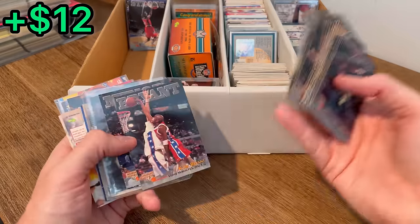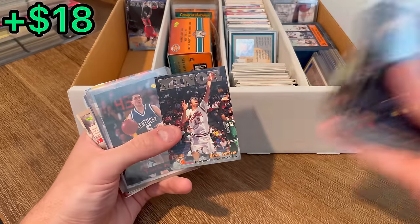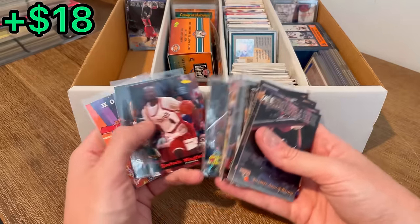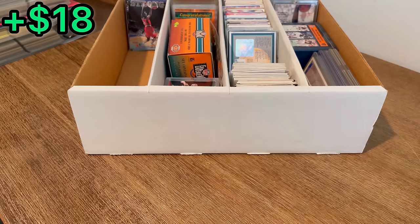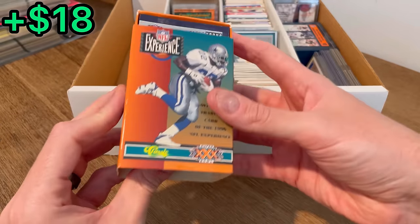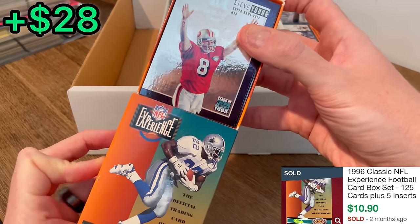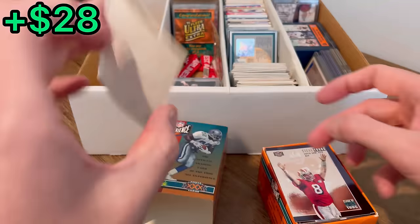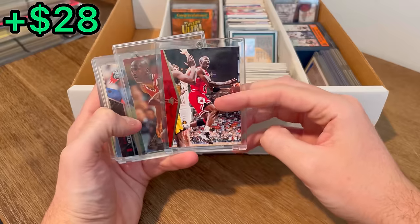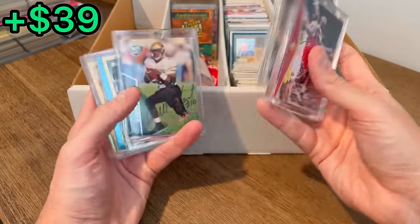Oh, great hit right there — Kobe Bryant pre-rookie card. Let's go! Then — what is this? NFL Experience. Class of 1995, that is out of 30,000. Jordan. Jordan SP card. Flair Jordan. Should be worth a few bucks right there.